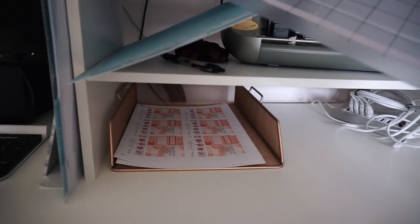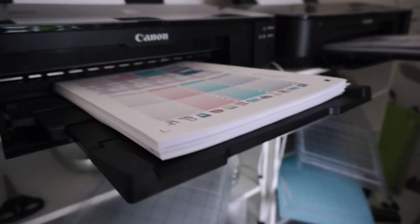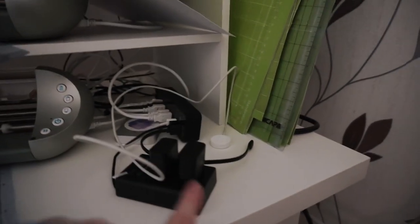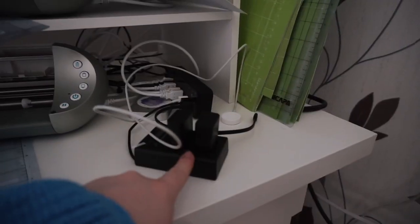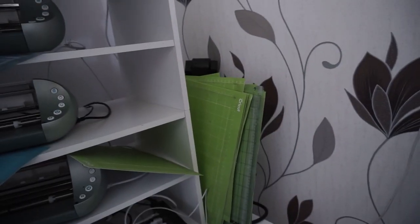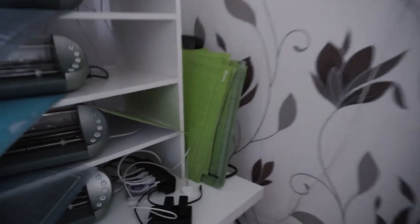I have this little rose gold paper holder just to put any sheets that I need to cut, so these sheets would go in there ready for cutting. I've got one messy USB hub and two messy USB hubs, and this is my camera charger and batteries. I also have some extra mats that I think are worn out but I don't want to bin them just in case, so I've got those there as well.